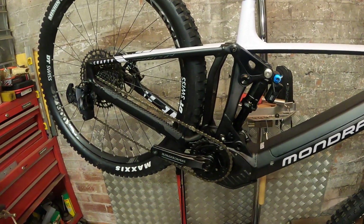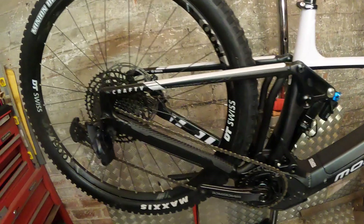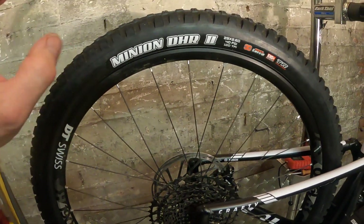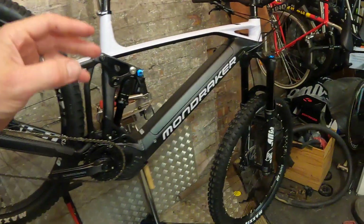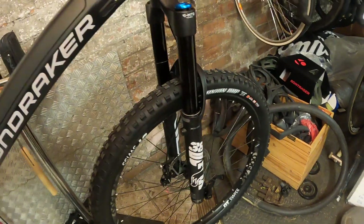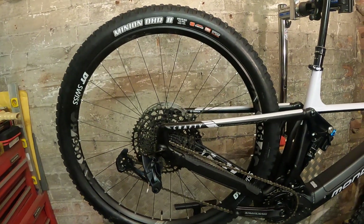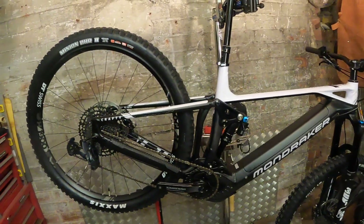Bottom bracket height is around 350mm — it sounds quite high, but dynamically on the bike it feels much more planted and lower than that number suggests. For wheels you've got the DT Swiss 1900 Hybrids with extra heavy-duty spokes and 30mm internal rims. Tires are Maxxis Minion DHR2 in 29x2.6 with 3C MaxTerra EXO+ on the rear, and a Minion DHF in the same size and compound on the front — both EXO+ carcass, which is trail-duty rather than full downhill carcass.